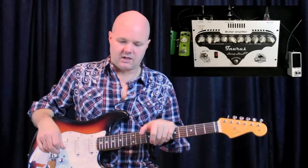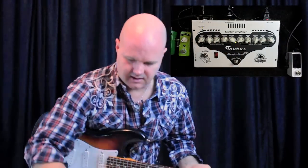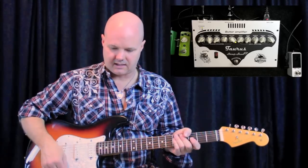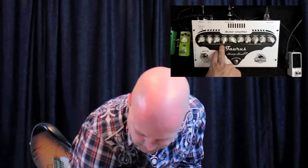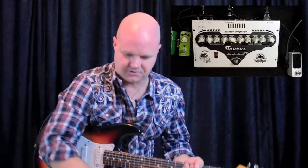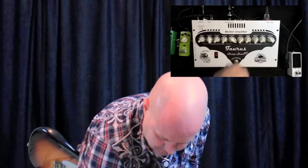Pretty cool, huh? So you can also get like a less overdriven, more broken-up amp sound. It's got a switch on the back that bumps up the drive, so I'm just gonna hit that switch and give it a little less gain. And here's another cool option you can do for like a Stevie Ray kind of tone — the clean channel actually has a crunch control, so I'm gonna use this channel for my rhythm and then keep the other one as my lead channel as a lead boost.